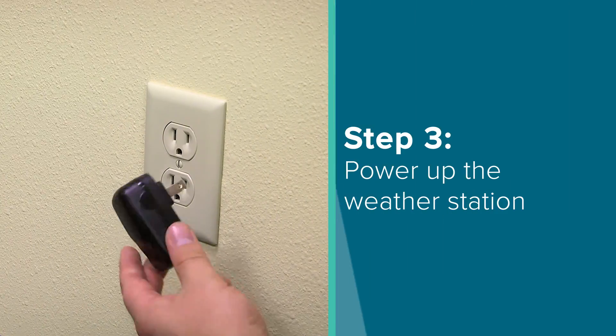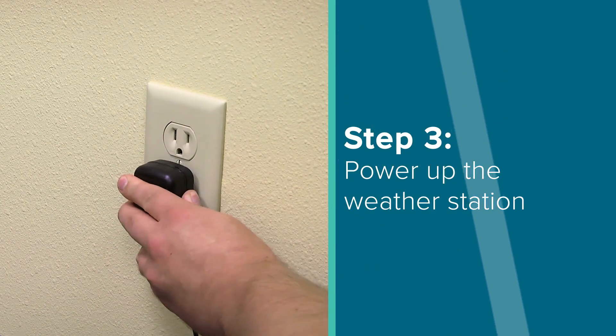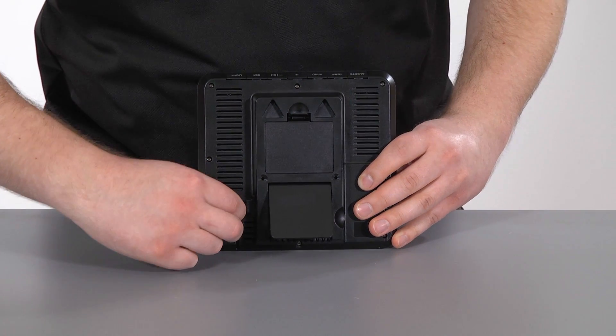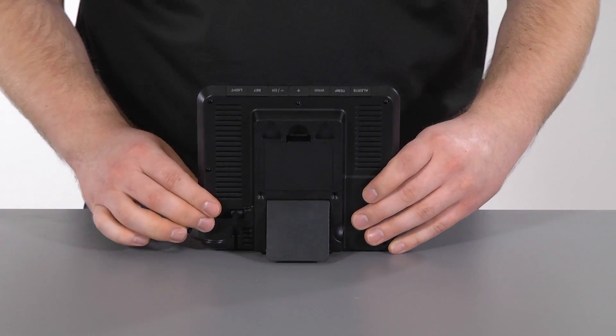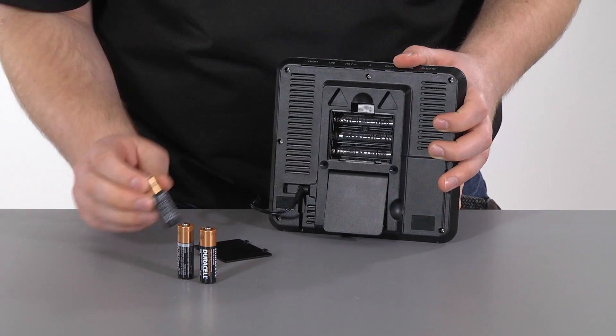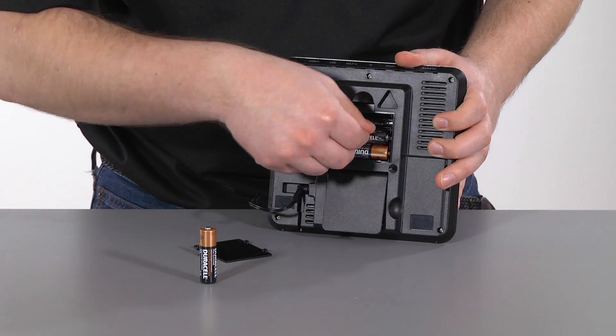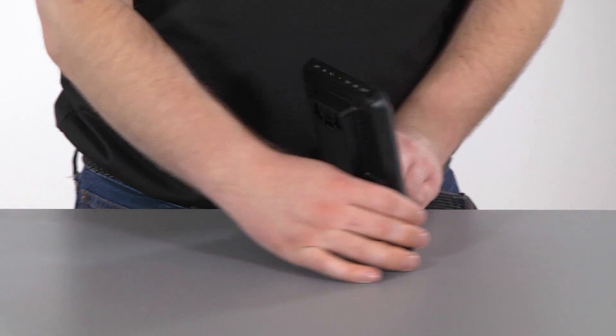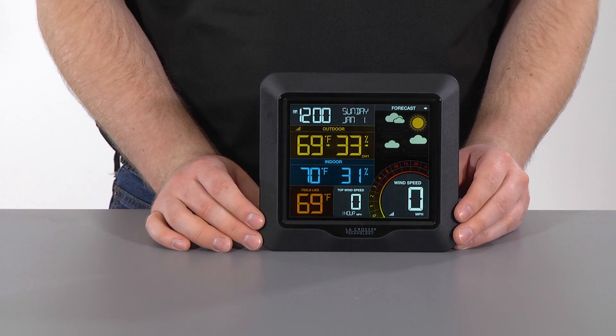Step 3. Insert the 5V power cord into an outlet and then into the back of the weather station itself. We also recommend inserting 3 new AA batteries, according to polarity, into the back of the weather station. These are optional; however, they will help the station maintain its time and weather information during power loss.